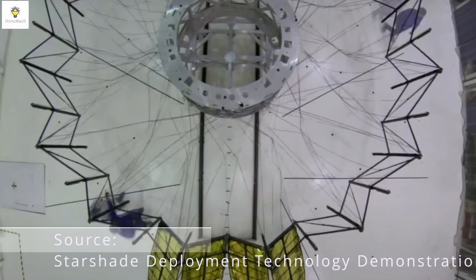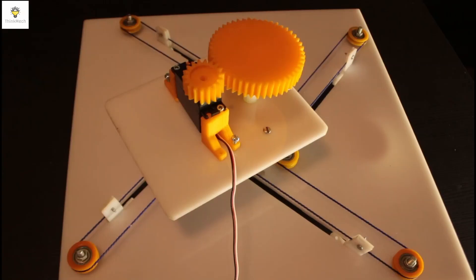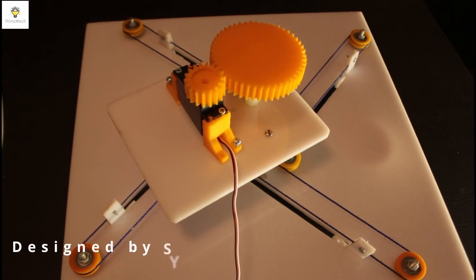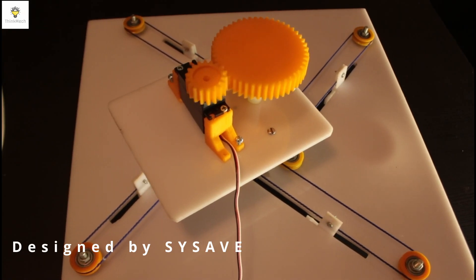Traditional methods use motor-driven trusses, but they can be complex and heavy. Consider this alternative approach: a single cable and single motor driver to deploy flasher origami structures.